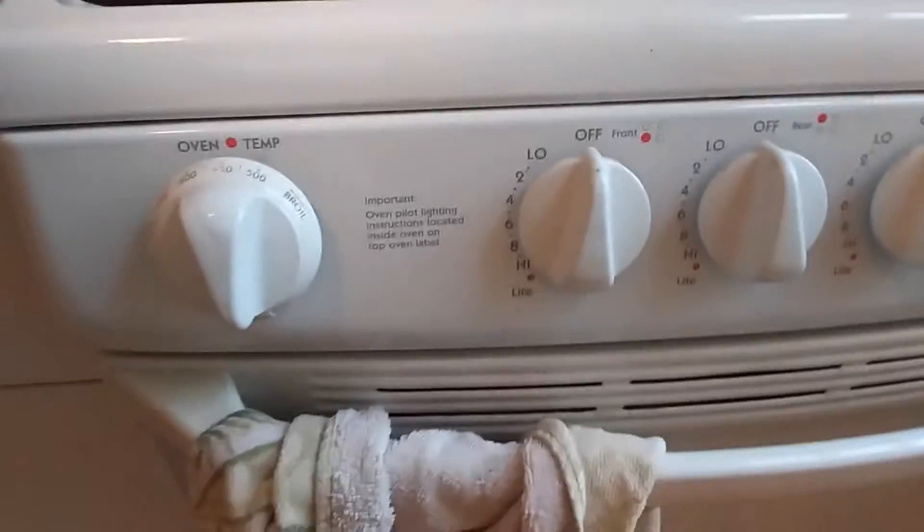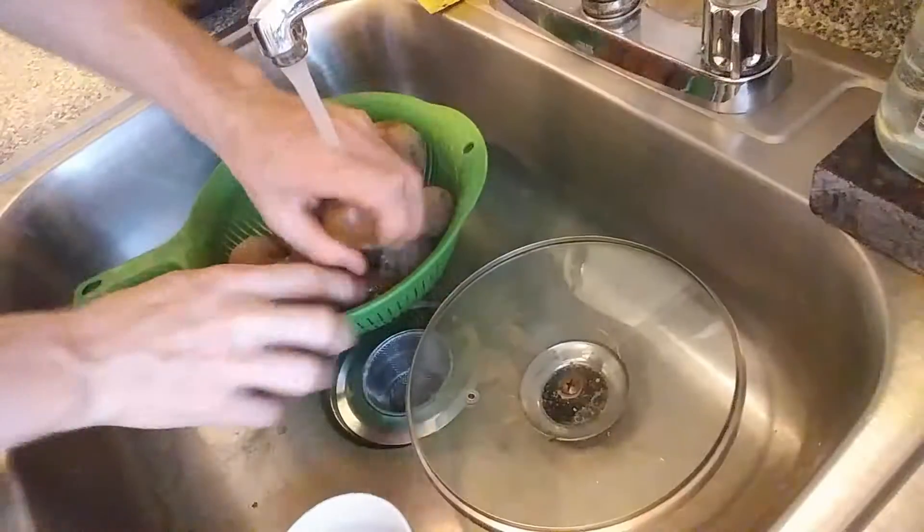Good morning. Preheat that oven at 450. Take your spuds, give them a rinse, get all the dirt off them.